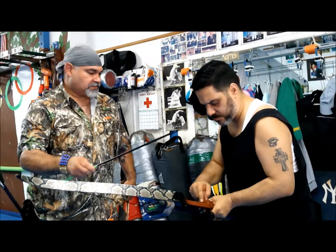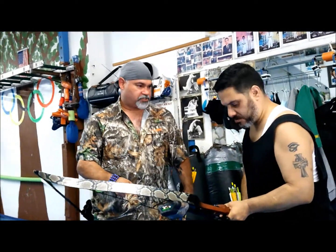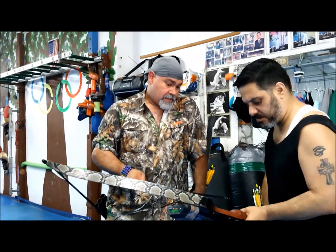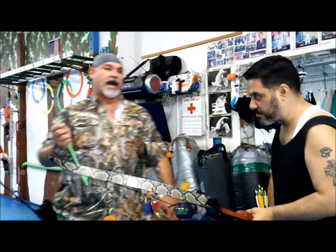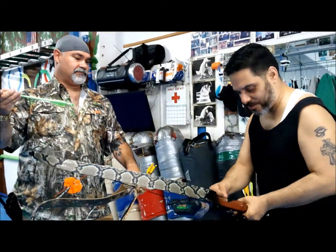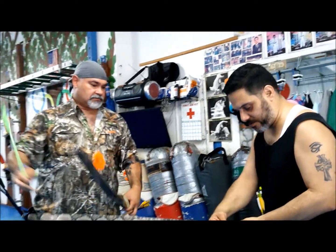So what's this for? Well, that's if you want to shoot off of the shelf. This is called the shelf. If you want to shoot off the shelf, you could. But I prefer to shoot off the shelf because I can shoot either feathers or plastic. Oh, that's the difference. This one is good for feathers, this one is good for plastic.